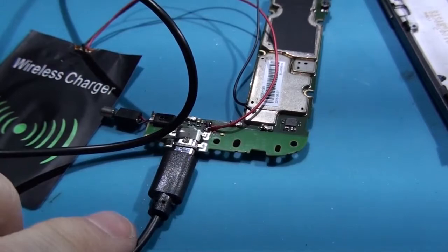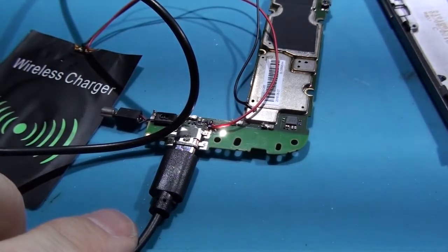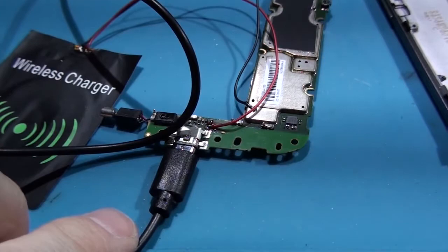Now let's test charging by cable. Again, the charging LED indicator starts blinking.